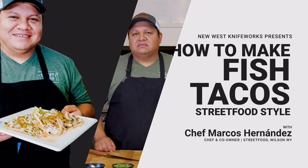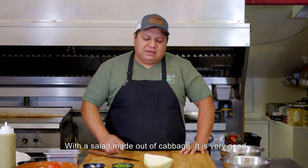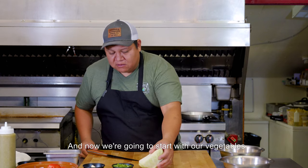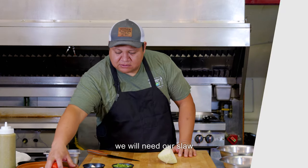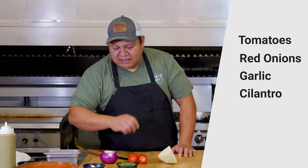We're going to prepare our delicious tacos with a salad made of cabbage. We're going to start with our vegetables — we're going to need the jalapeño, tomatoes, red onions, garlic, and cilantro.